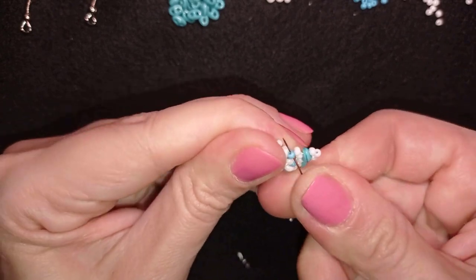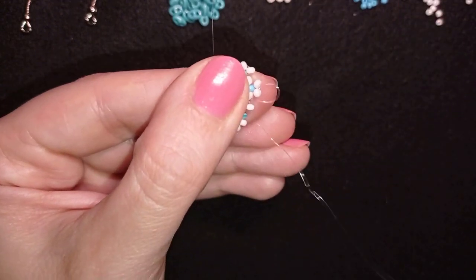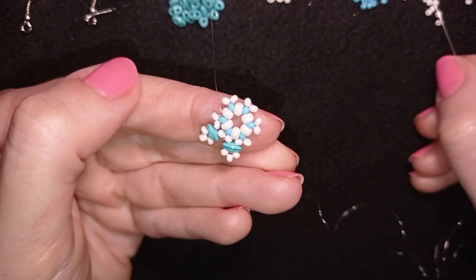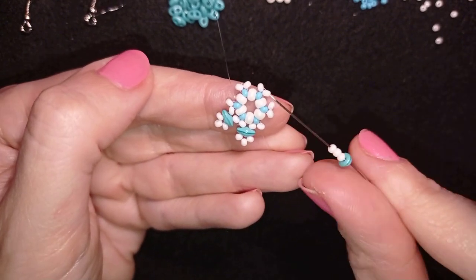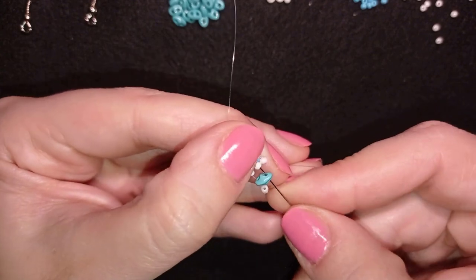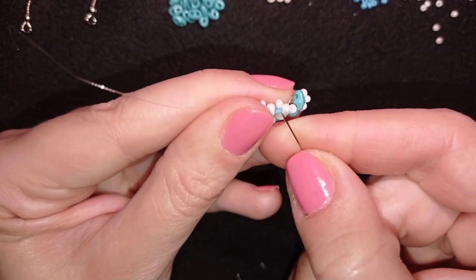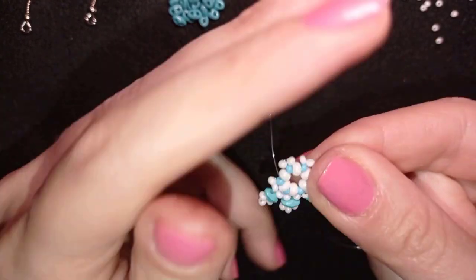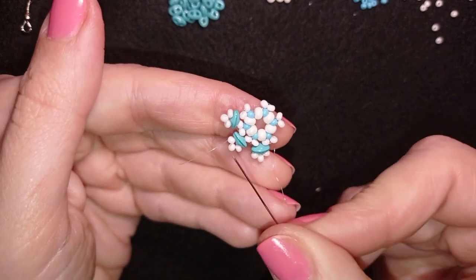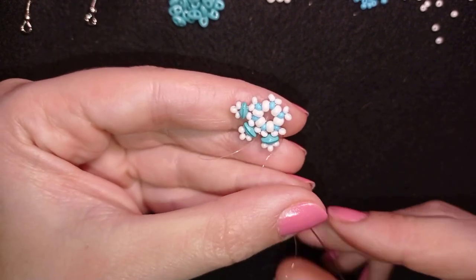Then again, I go through this blue one and then through this white bead. I'll show you one more time: take one superduel, then three white beads, slide all of those down, go through this superduel and through this white one, and pull. Then again through the blue one and through the white one. I'm sure if you did it up to here, you'll be able to do this three more times — if you forgot, just rewind the video.